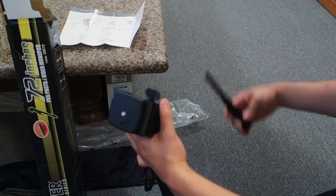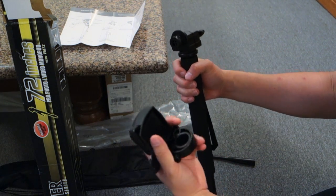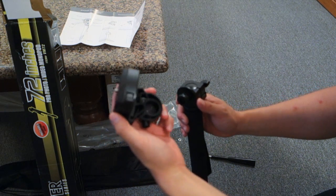Another thing I notice is if I just unscrew this piece right here — the handlebar — this part basically just comes out. This thing can pretty much just disassemble.